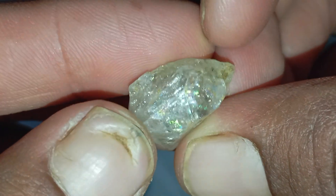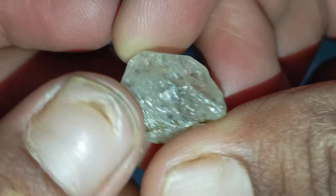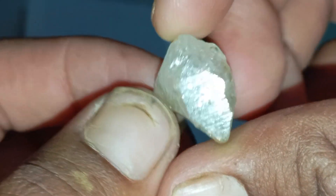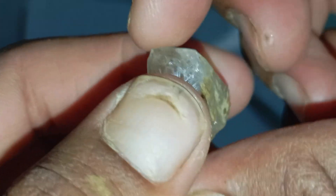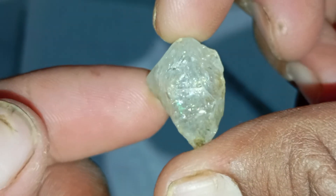What you need to perform this test: you will need a regular pencil, HB or 2B, a white sheet of paper, the rough diamond or stone you want to test, and a bright light source like daylight or a lamp.